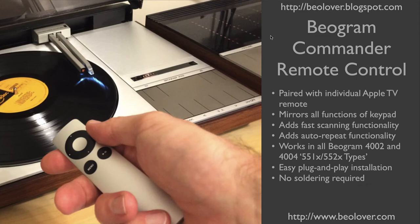This video discusses the Biogram Commander Remote Control. For more information, please visit our blog at biolover.blogspot.com or go to our website at www.biolover.com.